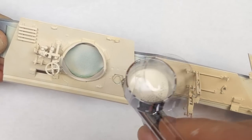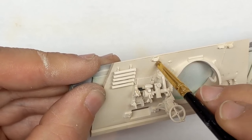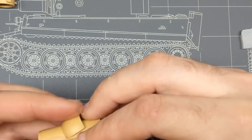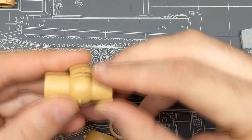I was, however, set on trying to get the fighting compartment together, even though three people told me that they had issues with it. There was one guy out of the four that said he didn't really have any issues — it took a little bit of finagling and he got it together. I continued along with the build, hoping that I would find some little thing that people had missed and be able to get the interior together with minimal issues and be able to display it.